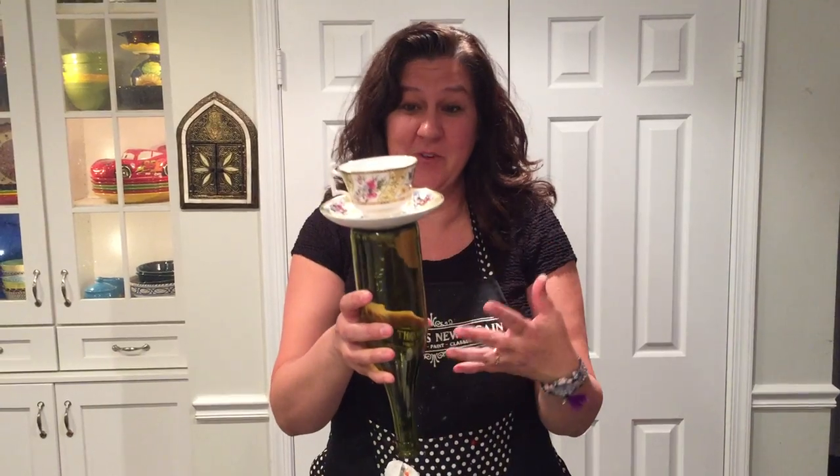Hi everybody, I'm Courtney McAlanes from All Things New Again in Leesburg, Virginia and this is a quick and easy upcycle project. We're going to be making bird feeders today using pretty china that you can find at your local Goodwill store.